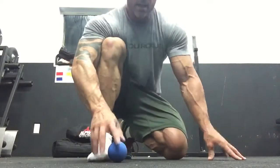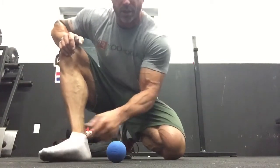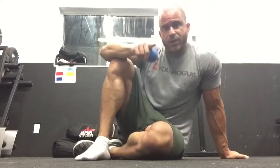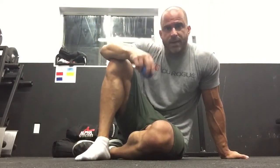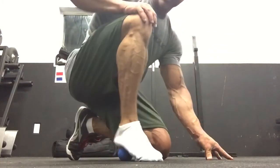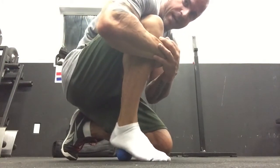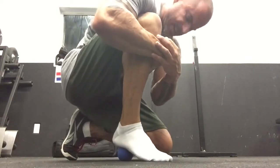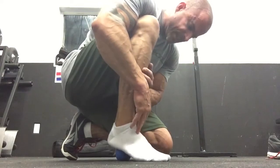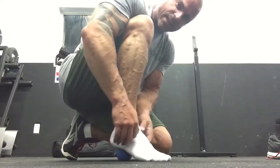The second technique targets the heel. There's that calcaneus — the heel bone — where the plantar fascia attaches and fans out to the toes. Get the lacrosse ball and do this kneeling so you can put some weight on it. Hug your leg and just rock back and forth on that heel. That's diabolical right there, which tells me I need to do it — I've spent too much time in dress shoes. Just grind back and forth on that heel. That's number two.